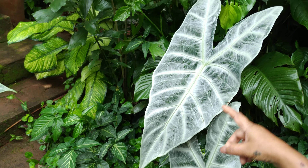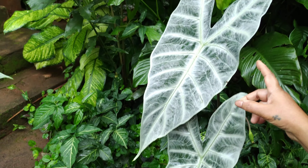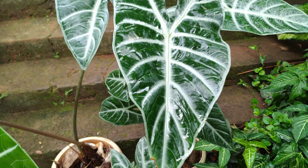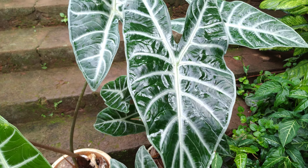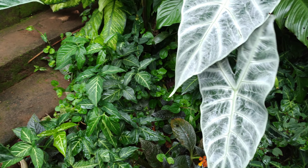See this plant — it is very big. Notice the difference: this one is receiving a lot of sun and the leaves are very big. These others are not getting as much sun, so the leaves are growing big but not as big as this one.